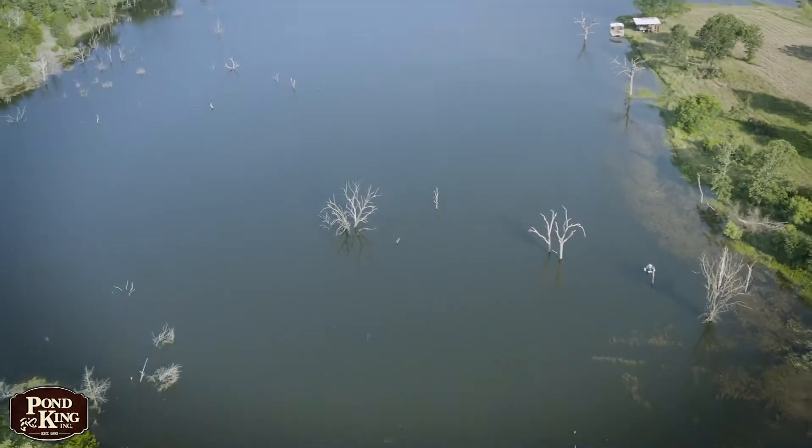We're out here today on the lake in North Texas doing an electroshock survey. We get a lot of questions about how the boat works and what occurs on an electroshock survey, so I figured I'd take you along the boat today and show you what goes on.